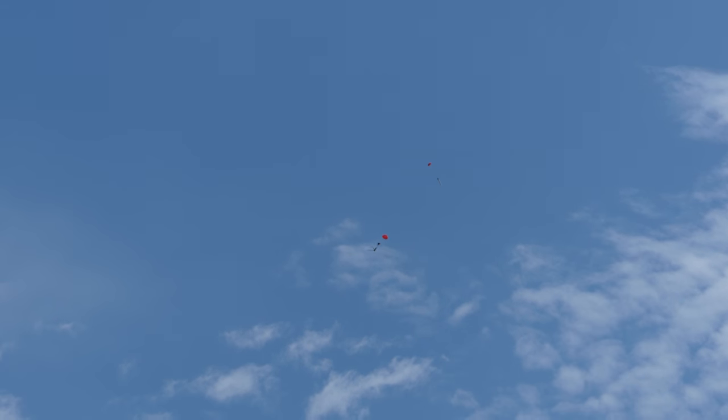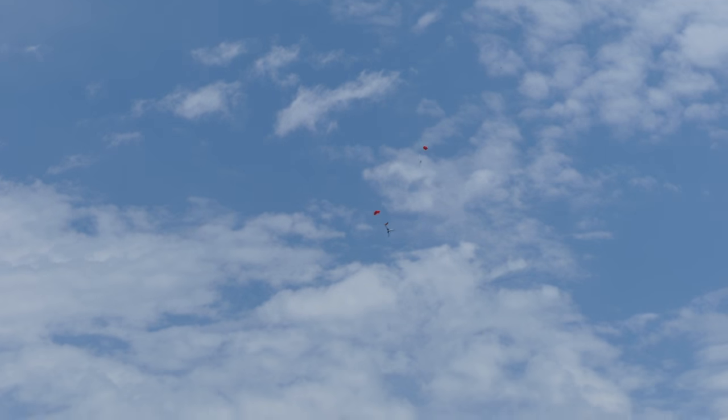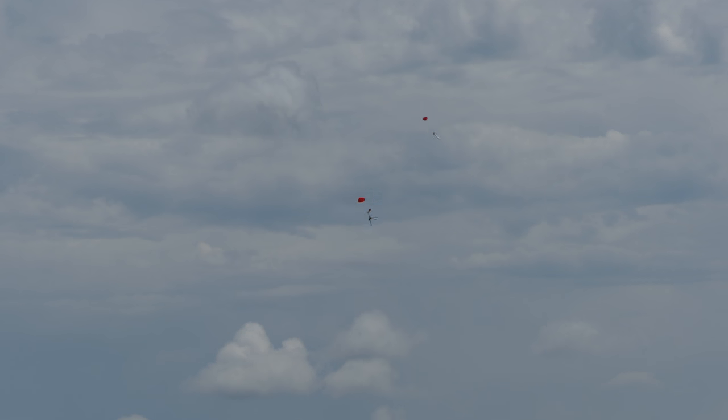Yeah, everything's on shoot. I don't know if I see three legs, though. Something's hung up. I think one of the legs got hung on the parachute. I don't see three legs. This parachute is tangled around one leg. The rocket's sideways.